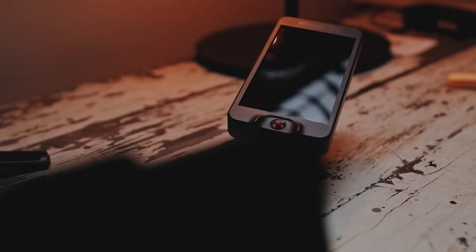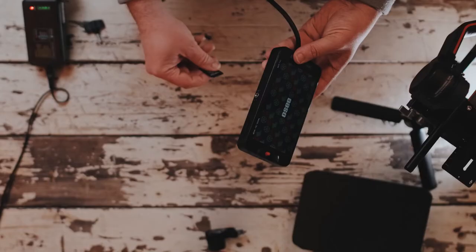My studio is such a mess right now, and as much as I cannot look at it, you guys are gonna have to just ignore the mess behind me. It's been a really hectic week, but we're gonna talk about the OCT5 today and why I decided to use the OCT5 as my daily driver for video monitoring on all my cameras.